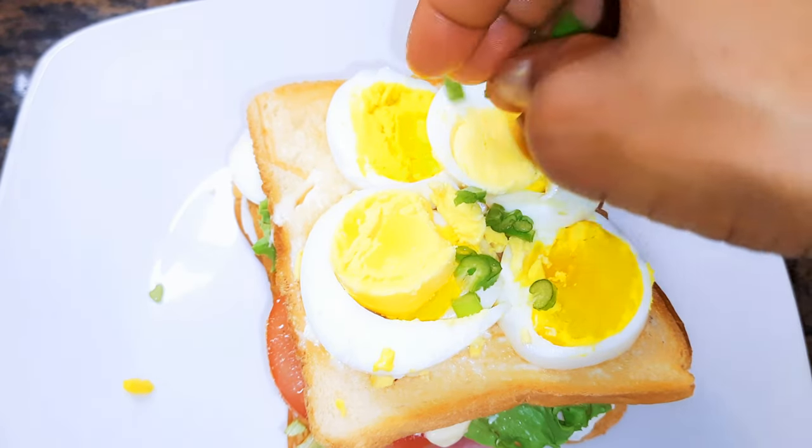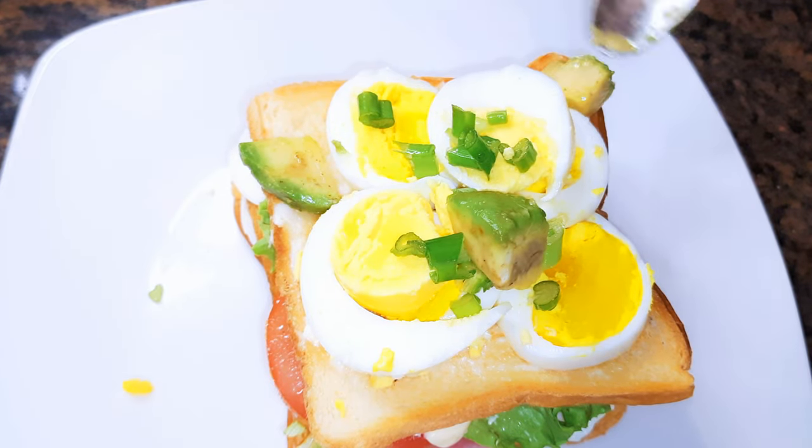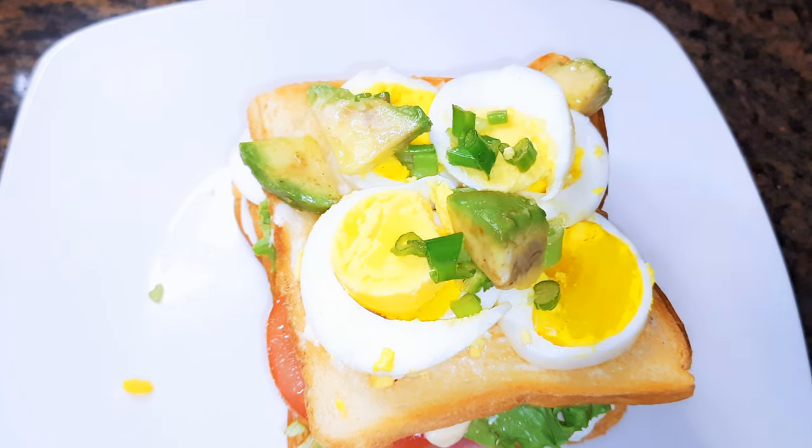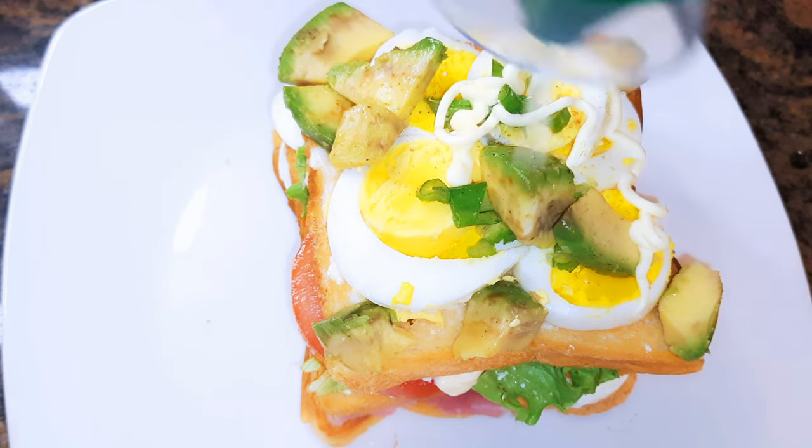A little bit of spring onions, some more avocado, grating a little bit of black pepper, and some more mayonnaise.